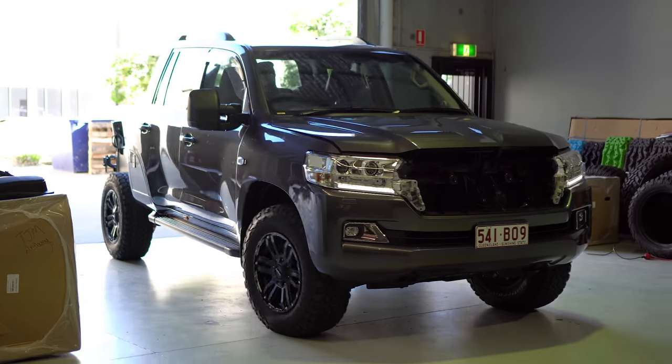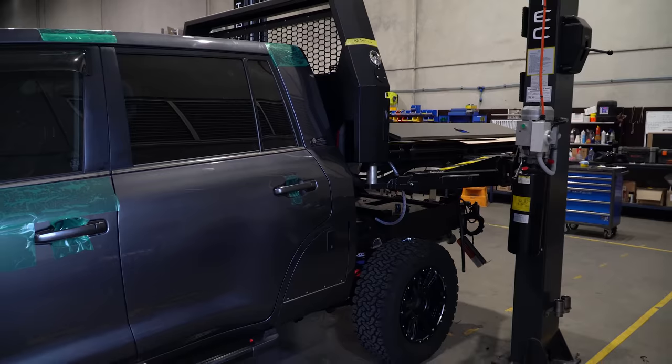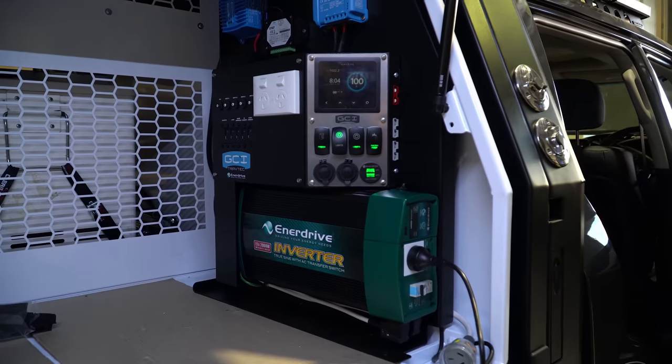We had a customer come in with some pretty fine details, pretty particular about what he wanted. We got the car straight from Creative Convergence, stock as a rock. We worked with GCI Trade Tech and a few major companies. We've got the canopy on, full electrical package, heaps of pumps, winches, bars, lights. Let's run you through what we've done.